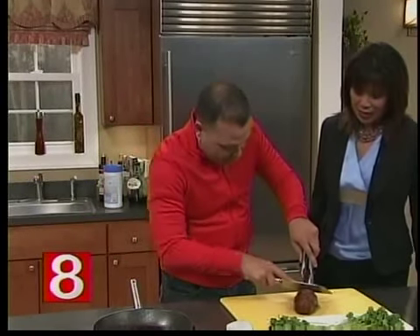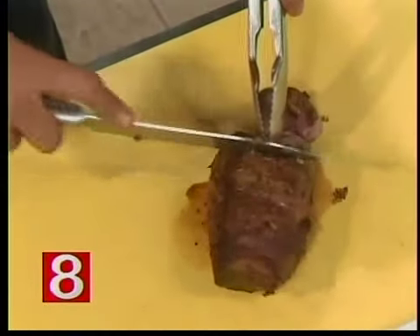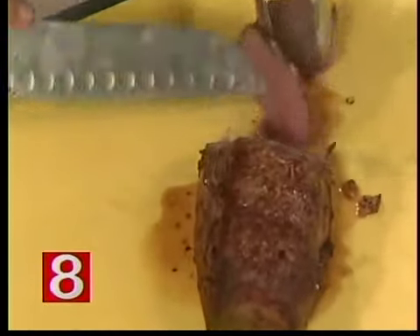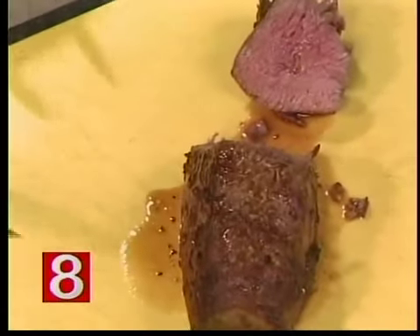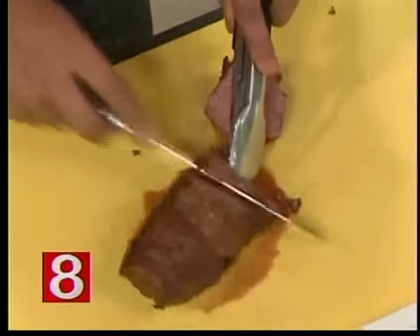So for Thanksgiving, last year we did turkey. This year I said, why don't we do something different? Look at this — it's perfect medium rare. It is perfect medium rare. Oh my God, this is just so good. It's going to be so tender — my mouth is already watering.